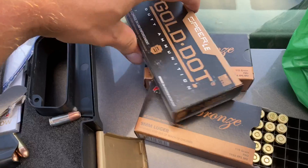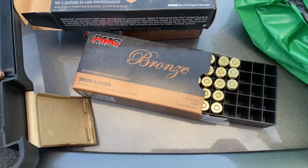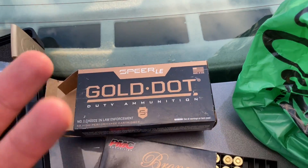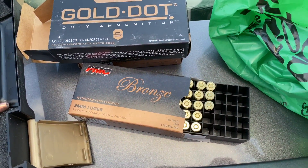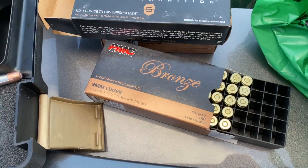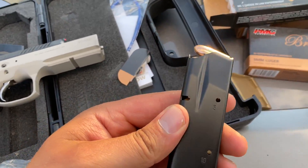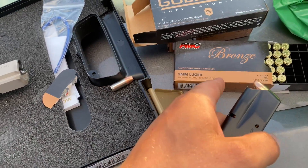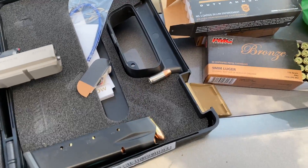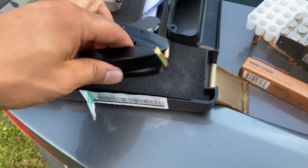So here you can see I've got the Speer and the PMC — I think that's the brand name, or maybe it's Gold Dot. I really don't know much about this stuff, I just know I need 9mm ammo and different grains do make a difference. I've got the PMC Bronze 115 grain loaded up. Now I'm going to load one with the hollow tips — both clips loaded up now.